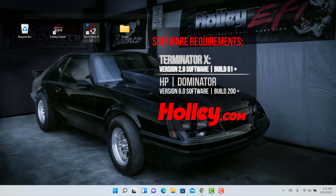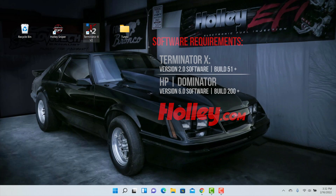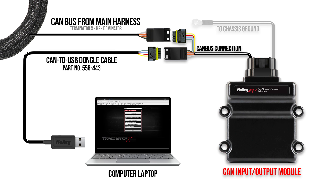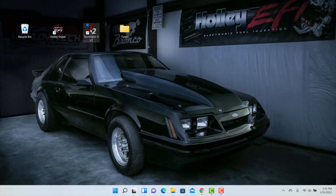Let's fire up our laptop and jump into our Terminator X software. Our CAN-IO module requires Terminator X version 2 software, build 51 or higher, which means your Holley ECU might need a firmware update as well. Download it at Holley.com. Watch the linked video to learn how to upgrade your firmware. Once you've updated your firmware, make sure your CAN-IO module is plugged into the main harness and your CAN-to-USB dongle is plugged into your laptop, then launch your version 2 Terminator X software.